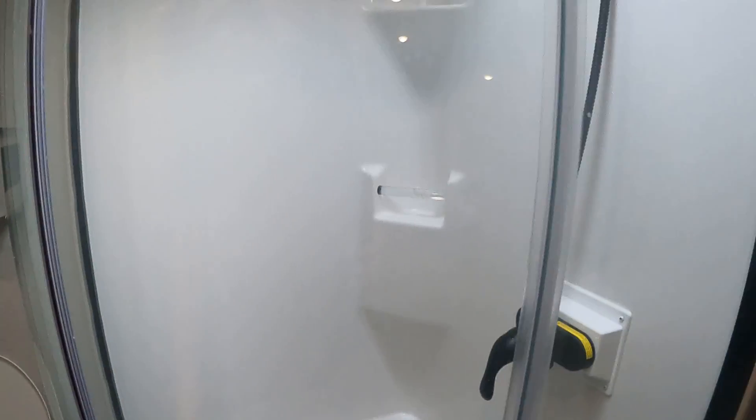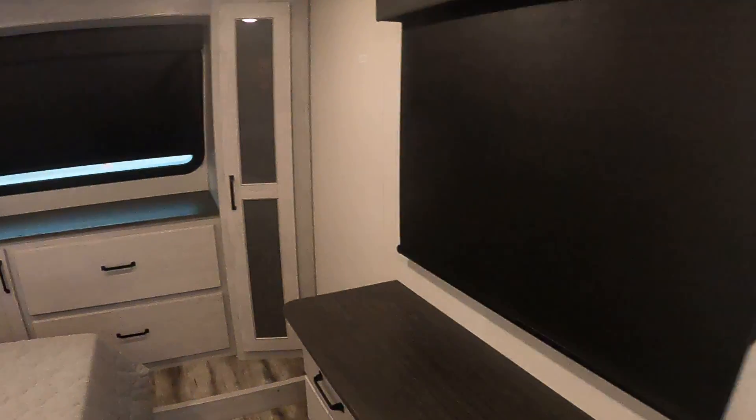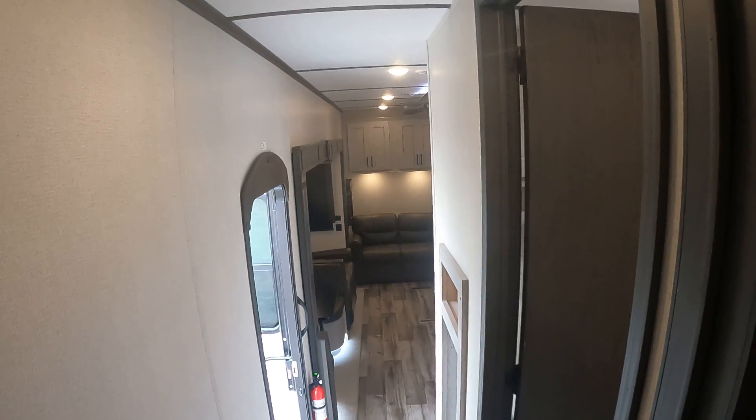On into the front we have a nice big bathroom. Make sure this is down for travel so it doesn't shake loose. Front bedroom. If you have any questions or comments, please call your salesperson at 231-788-2040.